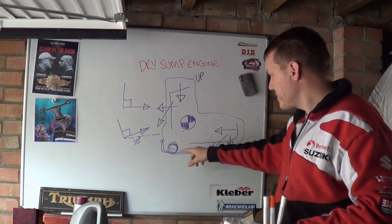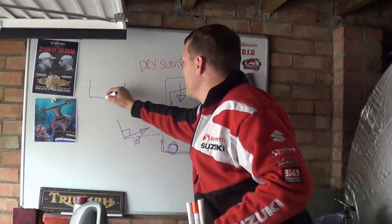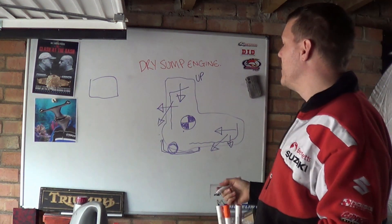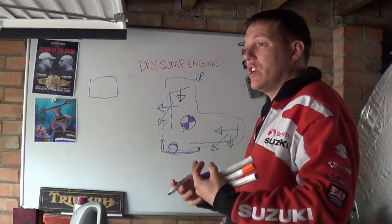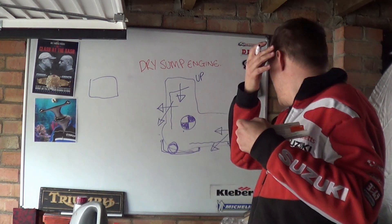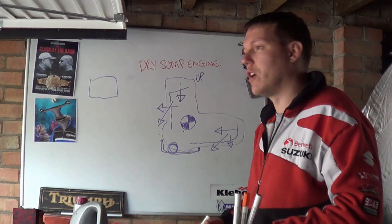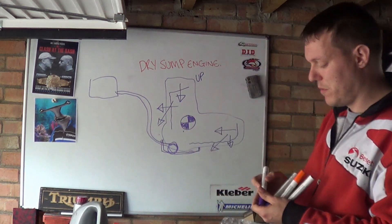They have a scavenging pump, and when the oil makes its way down, they have an oil reservoir somewhere in the bike — usually towards the tail end — just to try and shift some of the weight over the rear wheel. The rear wheel is the powered wheel, and traction grip is all about the coefficient of friction of your tyre versus the force applied to the top of it.